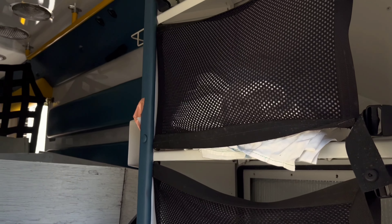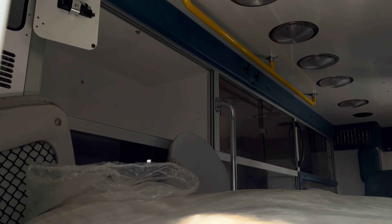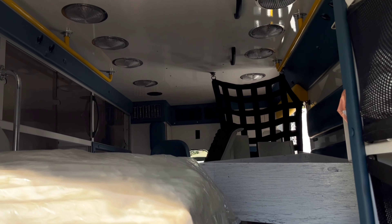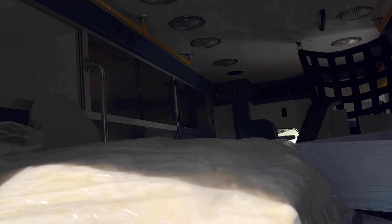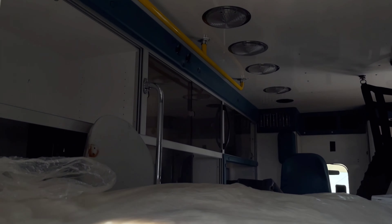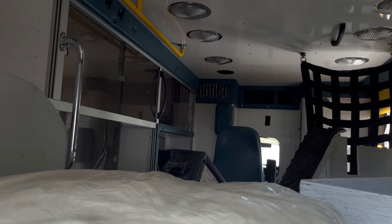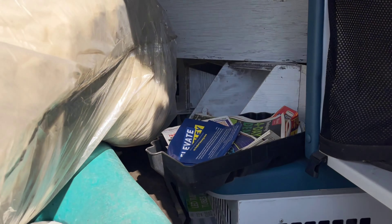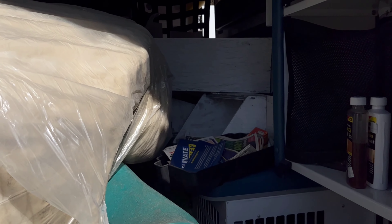I'm just giving you guys a little tour to see how this looks before it's even going to get stripped out. All the EMS elbow stuff is still here — the lights, the cabinets. This one is exactly the same year as mine, same style, same everything. The plan is to strip out all these cabinets and put some more insulation in it, and this one also gets a 4x4 conversion.